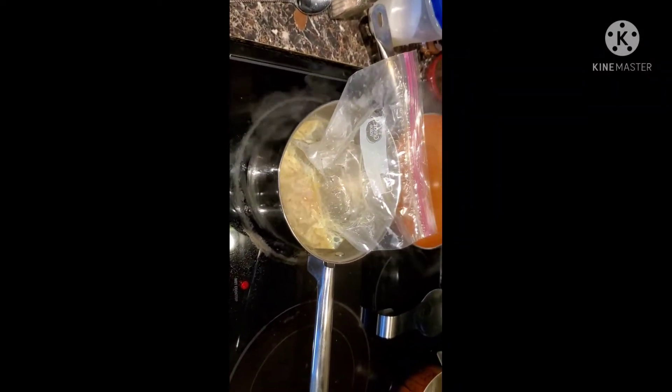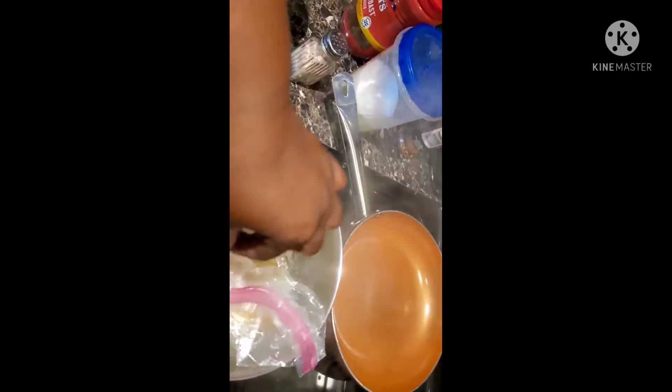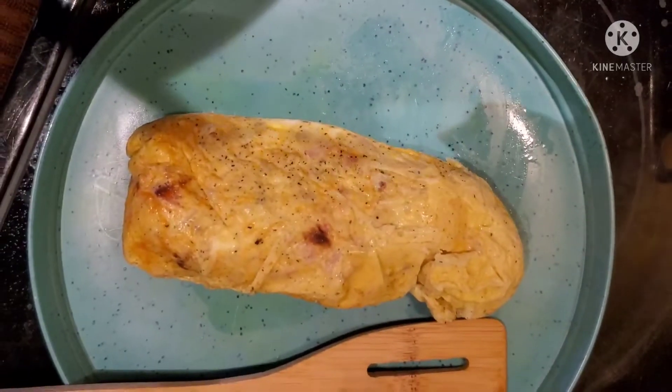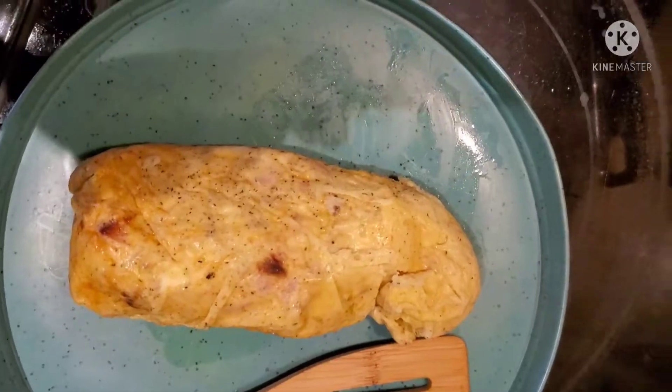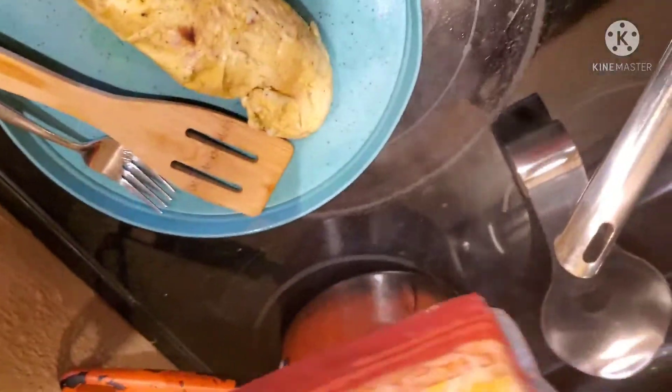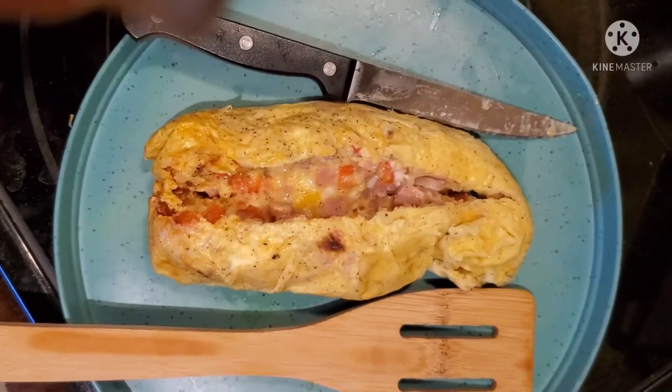Okay guys, time's up! Here's my egg. I'm ready to put it on the plate. It's on the plate — I'm gonna cut it open. I have some cheese because I have to have cheese on top, so I'm gonna put some more cheese on top and put it in the microwave for a little bit.